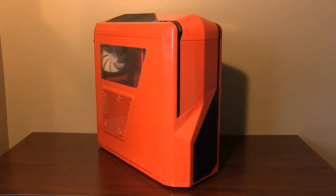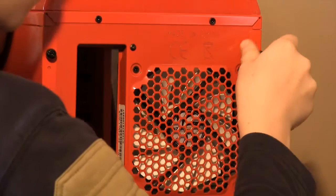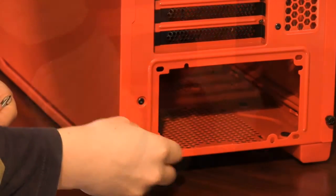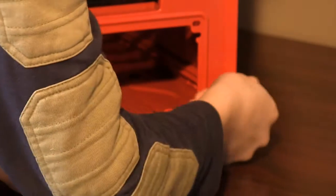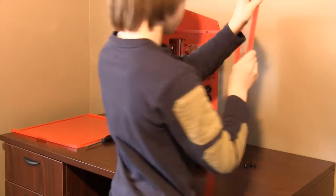Clear your desk and grab your case. Remove all four thumbscrews located at each corner of the back of the case. Once the thumbscrews have been removed, slide both panels off and put them aside.